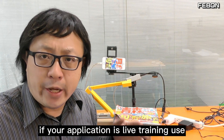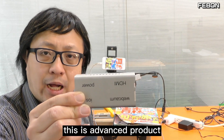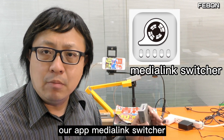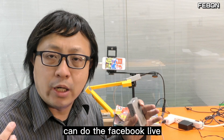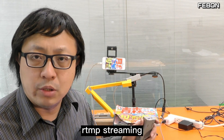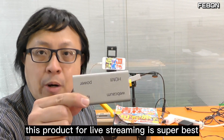If your application is live streaming, you can buy this advanced product — UVC webcam to iOS. Our app, Media Link Switcher, can do Facebook Live, YouTube Live, and RTMP streaming. This product for live streaming is the best.